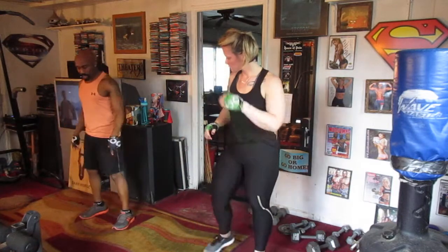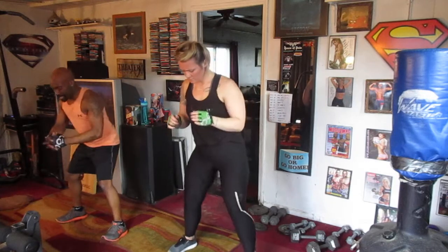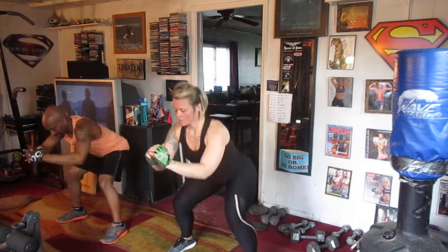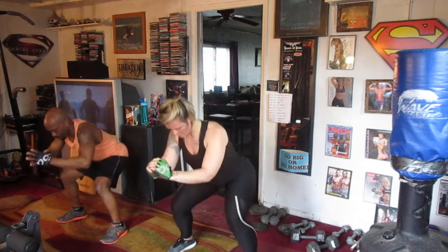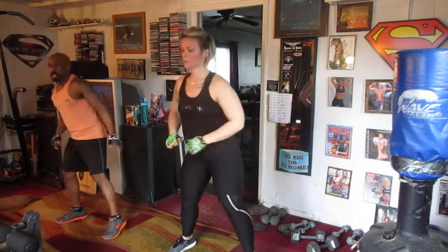Alright, we're going to drop it down 20 times real quick. Ready? 5, 6, 7. 1, 2, 3, 4, 5, 6, 7, 8, 9, 10, 11, 12, 13, 14, 15, 16, 17, 18, 19, 20.